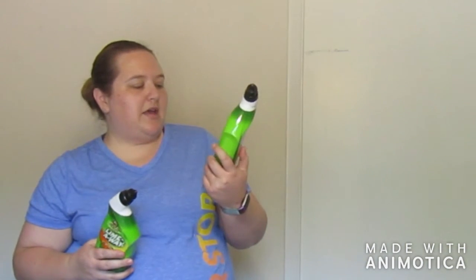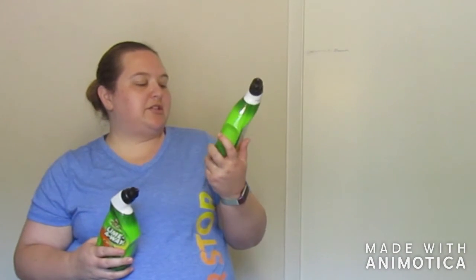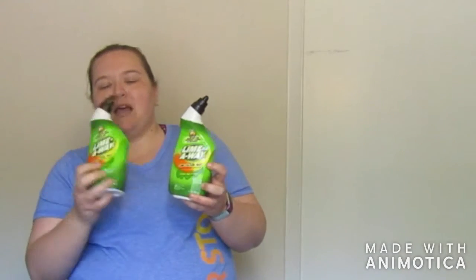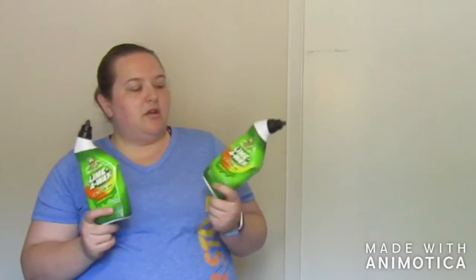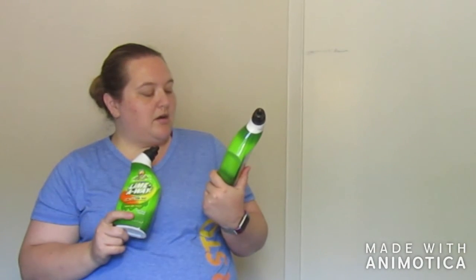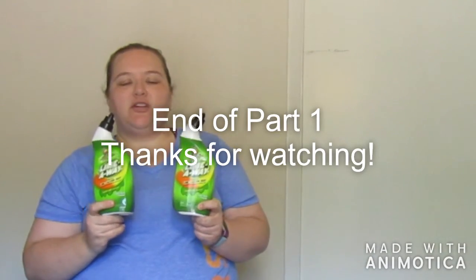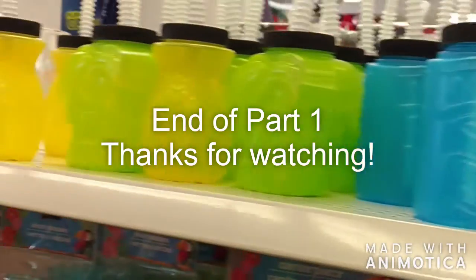Last but not least, while I was on the cleaning aisle I picked up some Lime Away — it destroys lime, calcium, and rust caused by hard water buildup. It's a thick gel formula toilet bowl cleaner. I've never used Lime Away as a toilet bowl cleaner, but I do have the Lime Away all-purpose cleaner so I figured these would be pretty good. I'm going to put one in each bathroom just to see how they work. Fingers crossed they keep my bathroom smelling fresh.